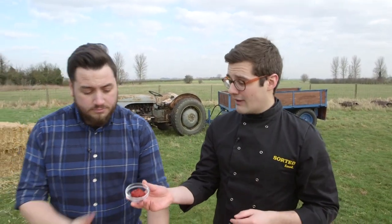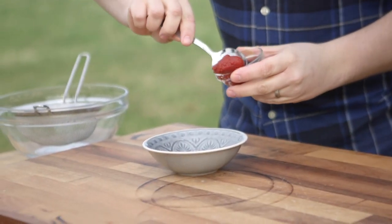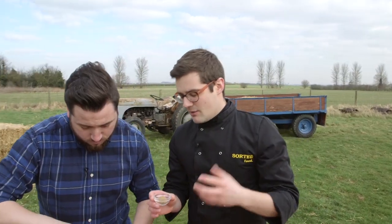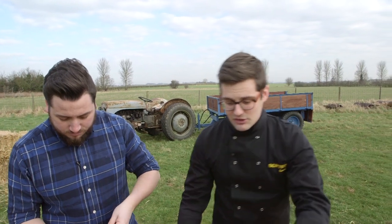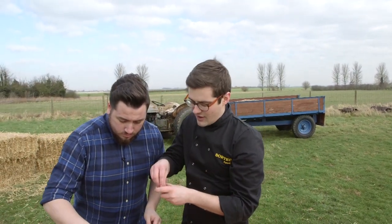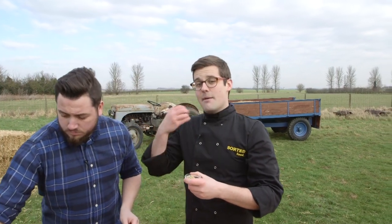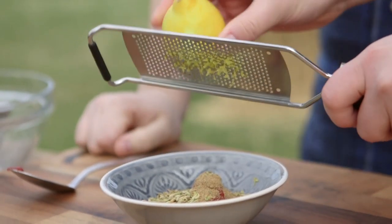We're going to start with the flavours that are in the marinade. Tomato puree into a bowl, along with garam masala — a blend of loads of Indian spices, all perfectly balanced, which means you don't have to keep five jars in your cupboard, just the one. That's going in with fennel seeds, which are incredible. Because they're still in seed form, you get a bit of a crunch, a bit of aniseed. That can go in with the zest of lemons and salt and pepper, and we'll mix it all up.